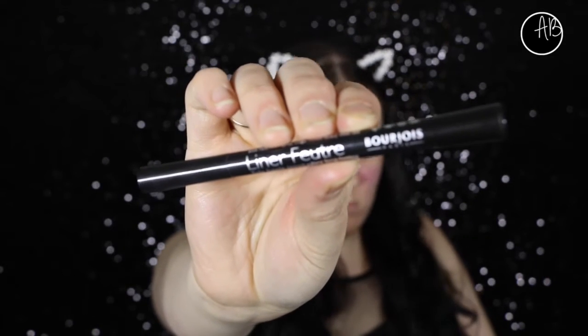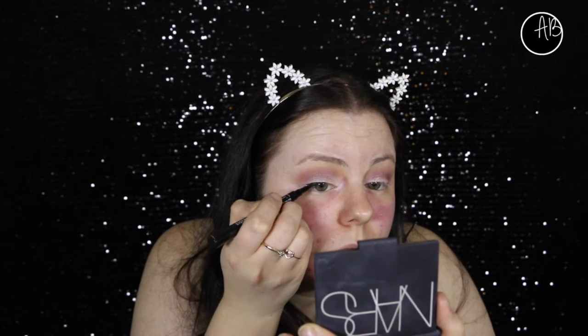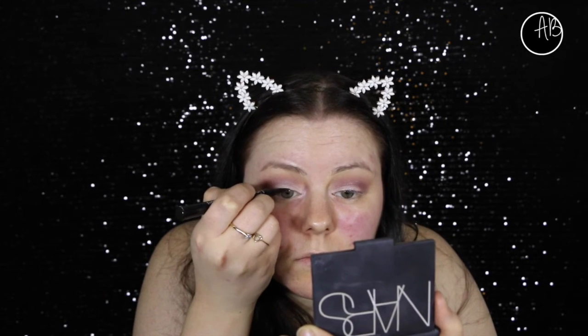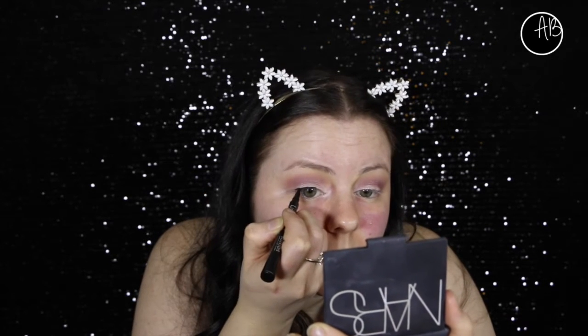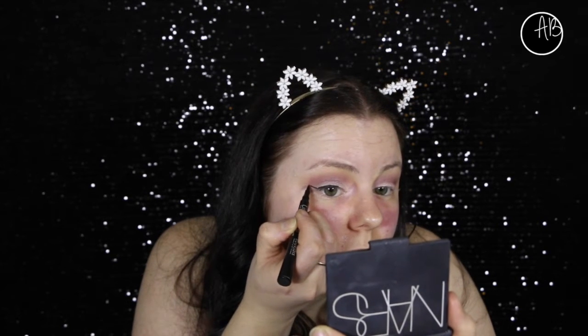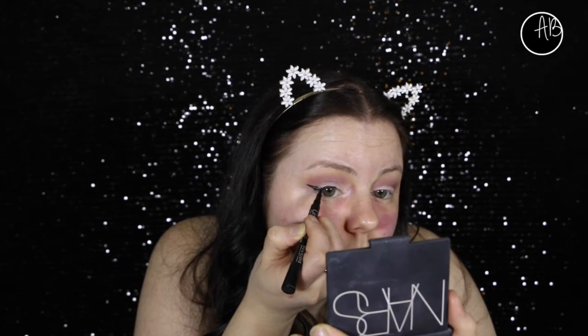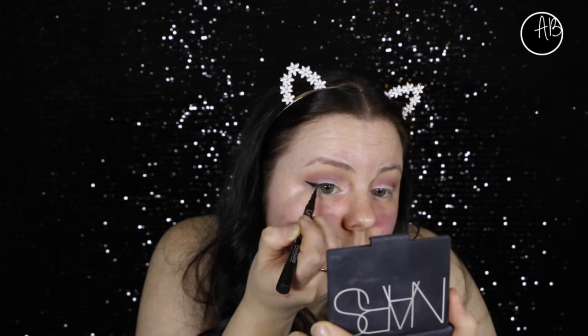For eyeliner, I wanted to try this liquid pen - I got it on the Priceline sale, it came as like a free gift. I don't find it actually too bad to do. I find it a lot easier to do a thinner line on top than with my gel. Sometimes all it takes is one little slip up and then you've just got really thick liner when you didn't want it. But yeah, so far so good.